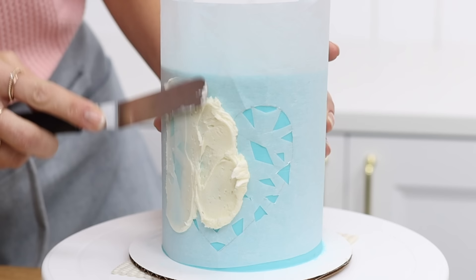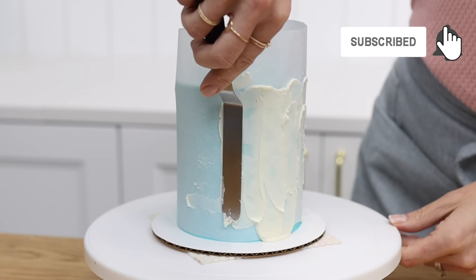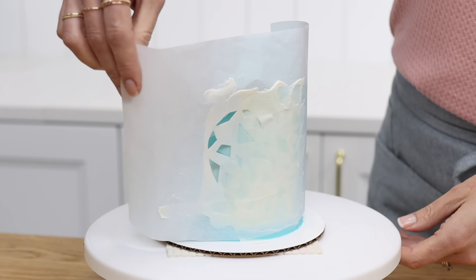Spread buttercream all over the stencil, scrape off the excess to leave a thin smooth layer, and then peel the stencil off. Now you can create any design on a cake instead of buying expensive stencils.